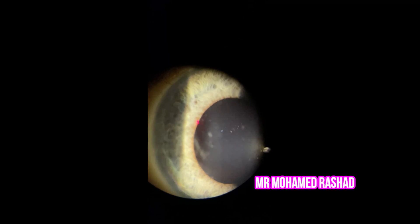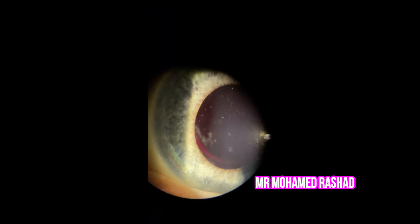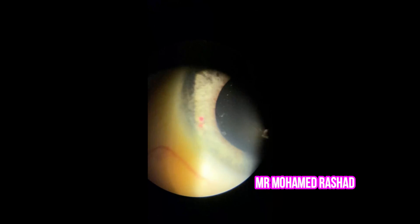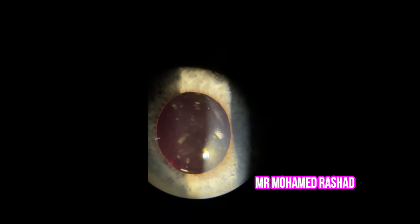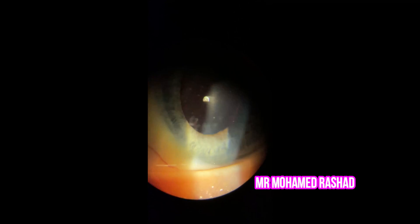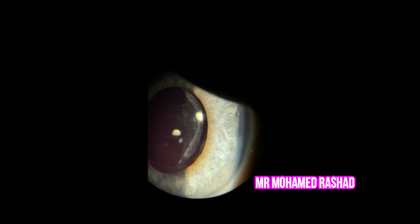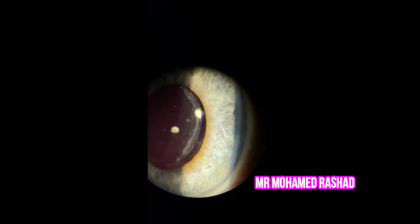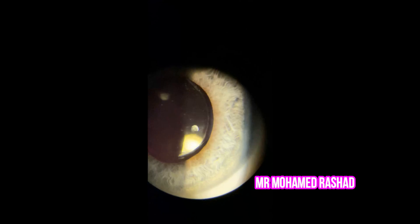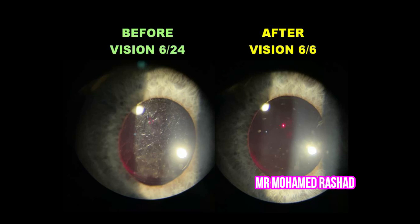After you do your central crochet, instruct the patient to look to the right and check the edge to see if it needs more enlargement, then look up, down, and to the left. If you see an area that needs enlargement, you can add more laser to it. This is the pre and post result, and the patient is happy with his vision now.